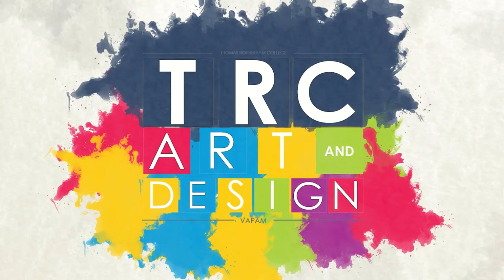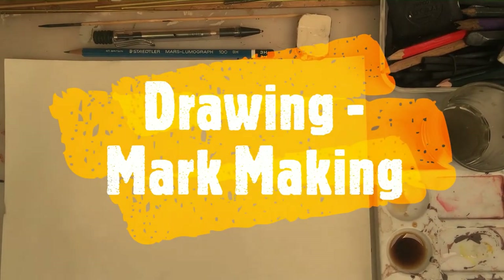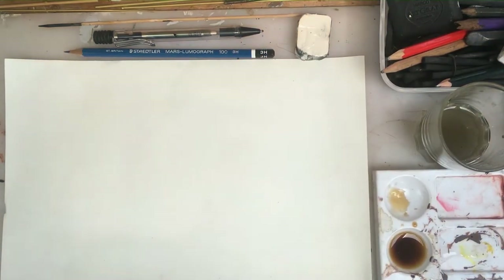TRC's Art and Design. Often you hear people talking about drawing and mark making. Mark making is sort of an arty term for drawing — we use it a lot in art school. Mark making is a great way of making an expressive drawing because you're using a variety of different marks.